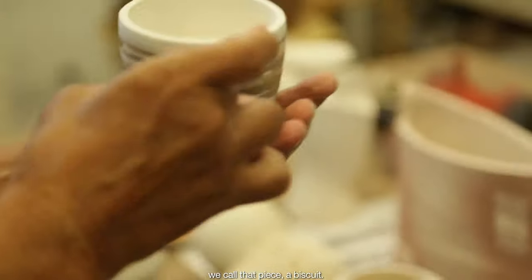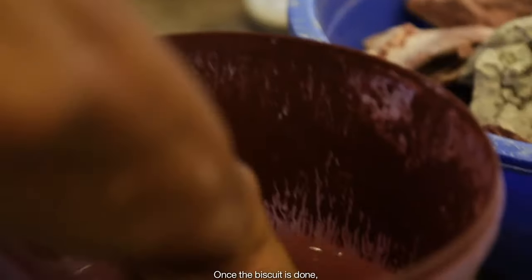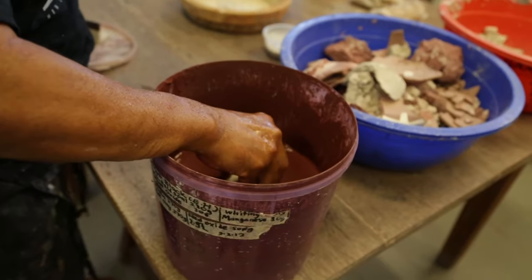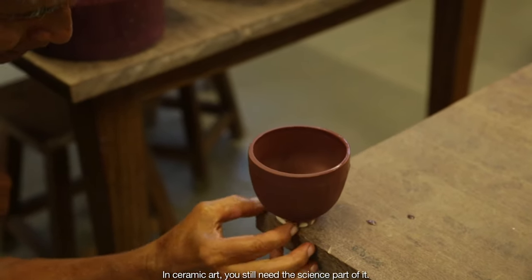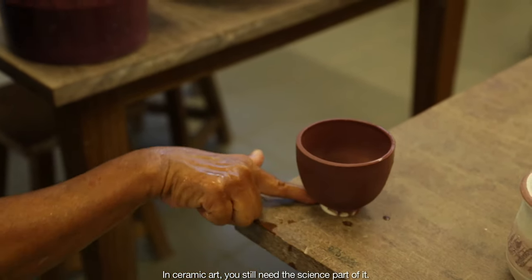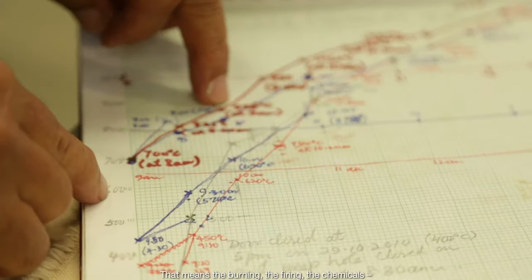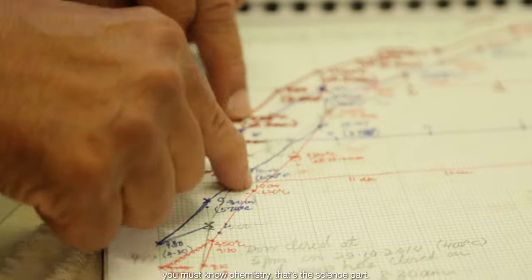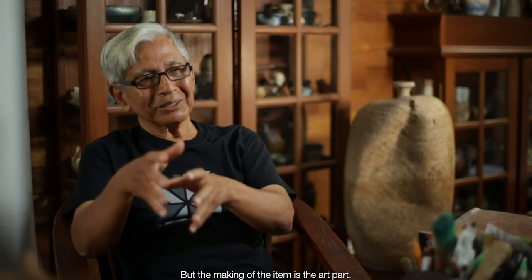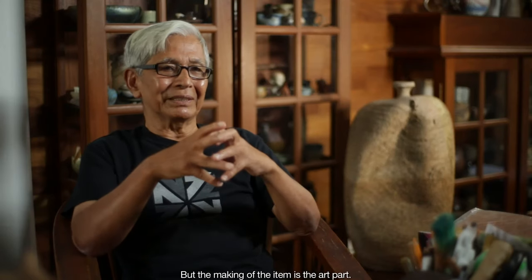We call that piece a biscuit. Once the biscuit is done, you pour glaze inside to make it waterproof. In ceramic art, you still need the science part of it — that means the burning, the firing, the chemicals. You must know chemistry. There's a science part, but the making of the item is the art part.